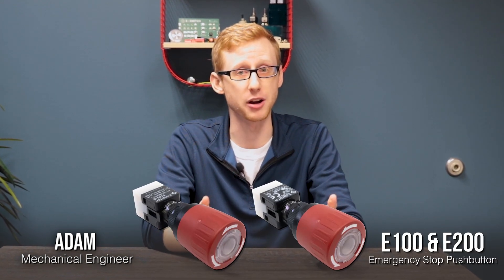Hi, my name's Adam. I'm an engineer here at eSwitch, and today I'm proud to introduce our newest series of switches, the E100 and E200 push button emergency stops.